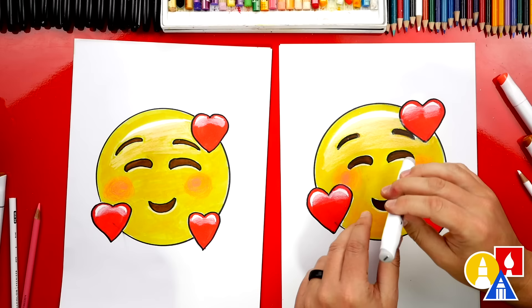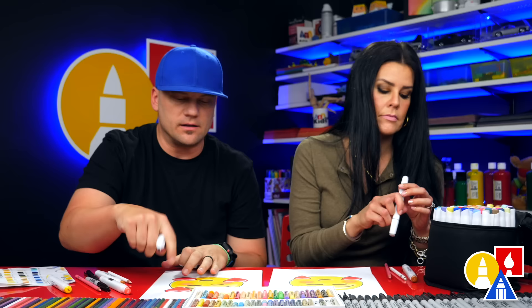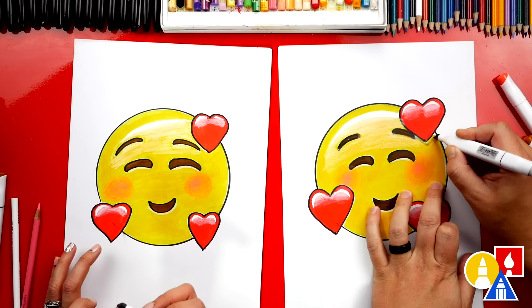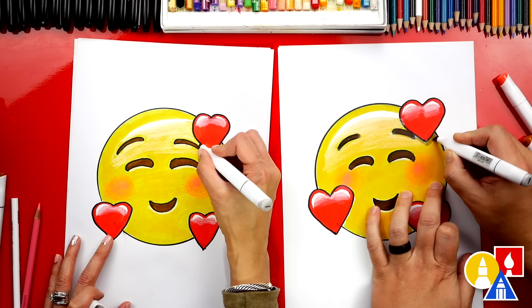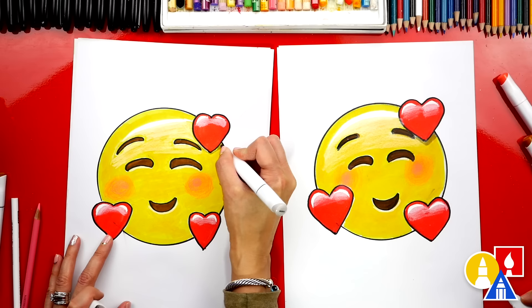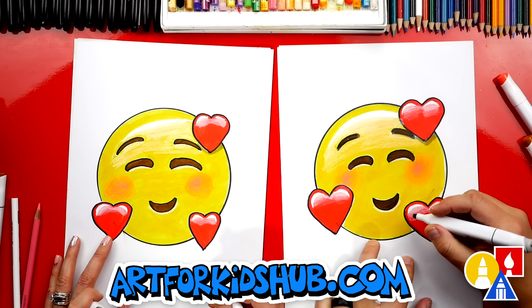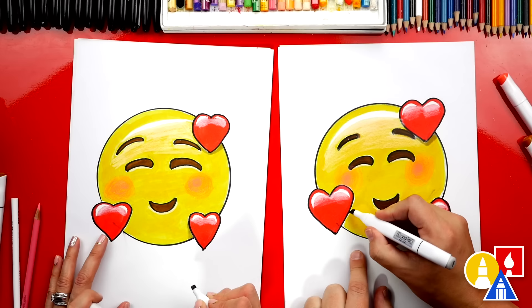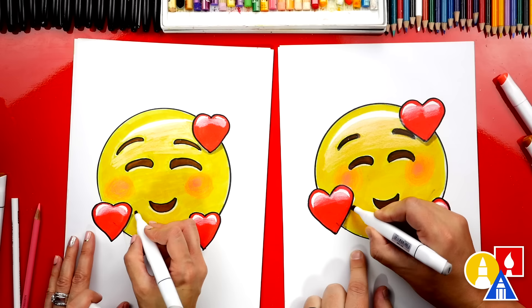We're going to use warm gray WG03 and add a little shadow underneath each heart. This is going to make it look more 3D, like the heart is floating in front of the face. Start close to the heart and then get further away toward the bottom for each shadow. Add one more shadow on the left heart — close to the heart, then further away toward the bottom.